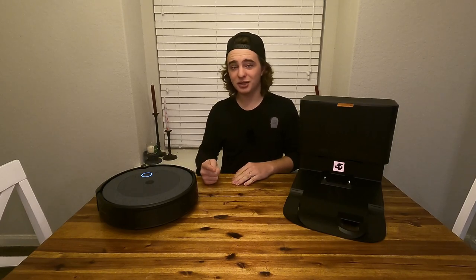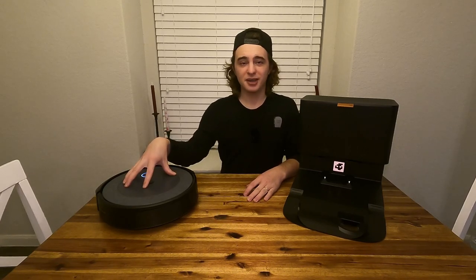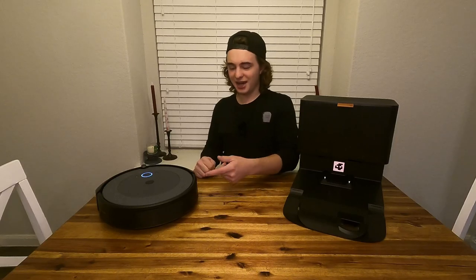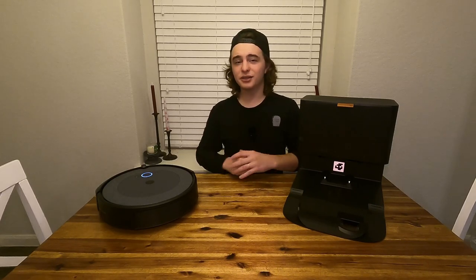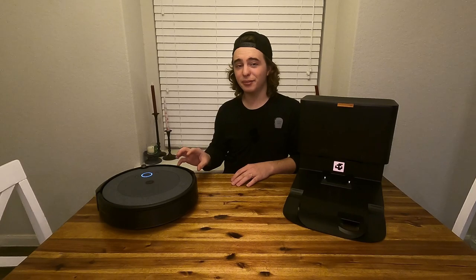Just a few benefits of going up a few tiers for the iRobot vacuums: you guys get the mopping function, it is self-emptying, and it also creates smart maps. So this can actually tell what room it's in, and you can even hook it up to Alexa and tell it to clean a specific room, and it'll come to the room you specify and clean it. Those are just some of the really cool features that come on this iRobot i5 Plus Vacuum.